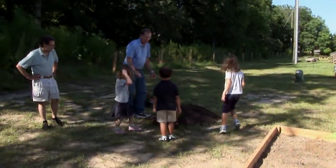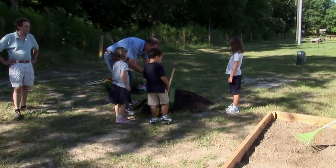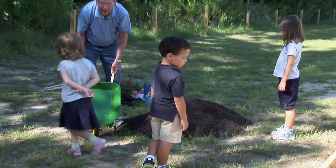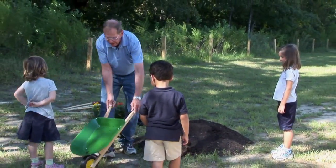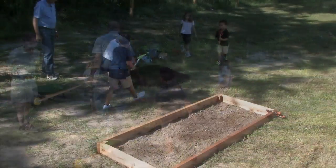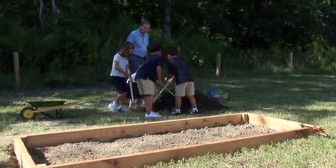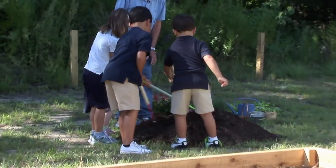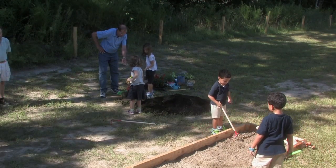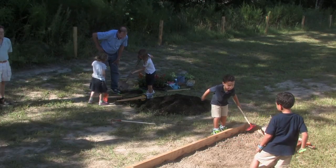Now we're going to turn the wheelbarrow so that the compost goes into the topsoil. Now we're going to mix it. Would you like to choose a tool — a hoe or a rake — that would mix it? Mix it all up. I think we're ready to dump this mixture of compost and topsoil into the bedding garden. Let's do it.